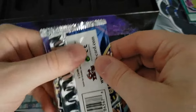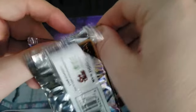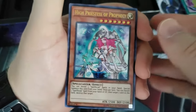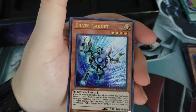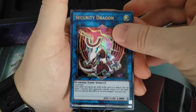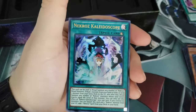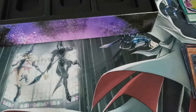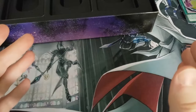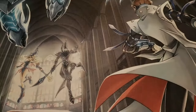And our last card, our last pack of the day. Let's do it guys, let's go! Our third High Priestess of Prophecy, another Silver Gadget, Security Dragon, Hot Red Dragon Archfiend Bane, and our last card is Necroz Kaleidoscope. So as we always do, we're going to clean up our mess, check what we got, and then see our values. And we're back.